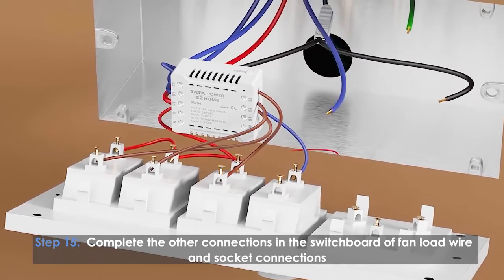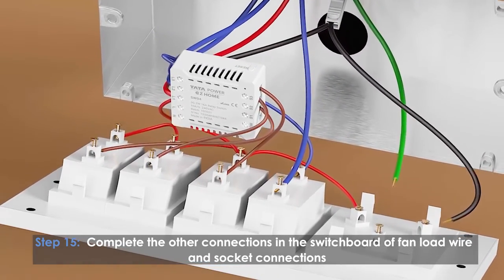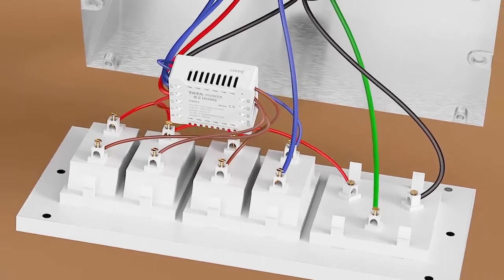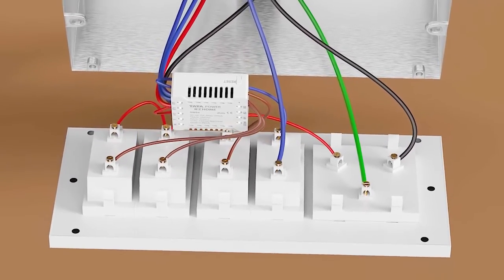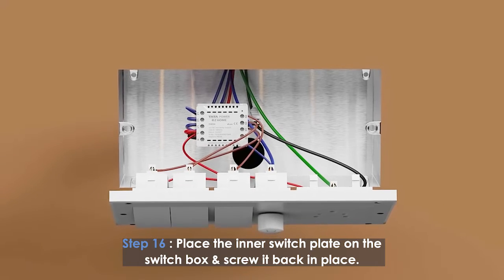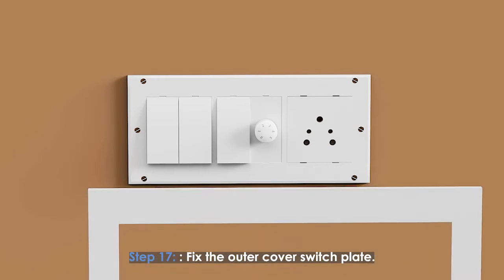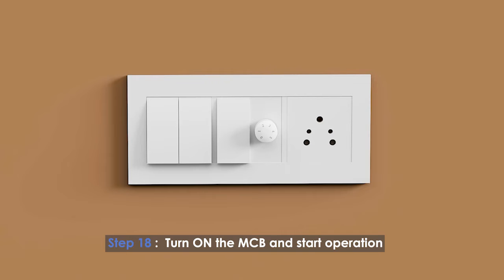Complete the other connections in the switchboard for the fan load wire and socket connections. Place the inner switch plate on the switch box and screw it back in place. Fix the outer cover switch plate. Turn on the MCB and start the operation.